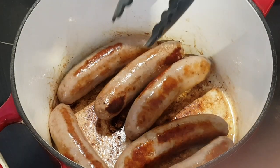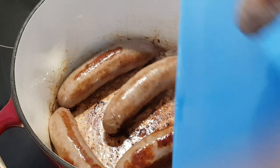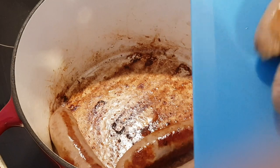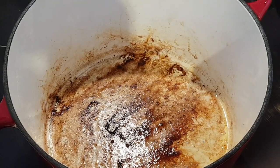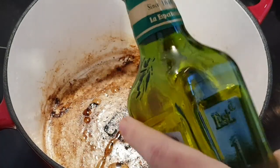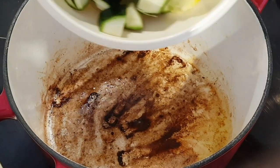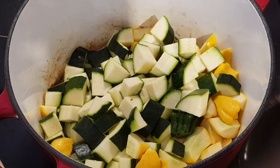The sausages are looking really nice and browned, so I'm going to leave the pan on the heat but remove them to a cutting board and let them cool a bit until we can handle them. Now we're going to add just a little bit more olive oil and add the zucchini and the yellow squash.